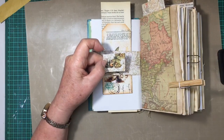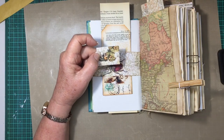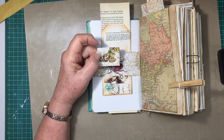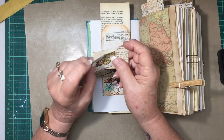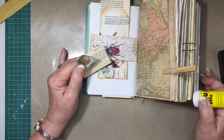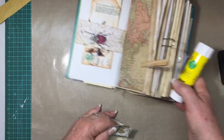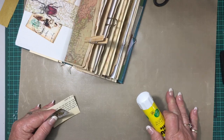I've got the little piece here that I'm going to use as the tab at the bottom, which will stop the tag from falling out. I'm just using a piece of book page. I'll just make sure that's right.